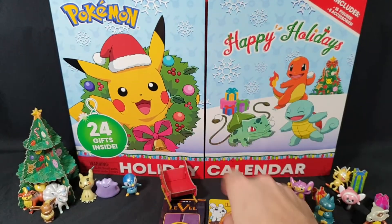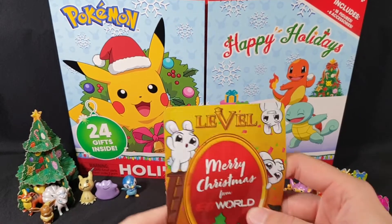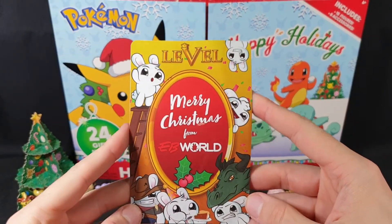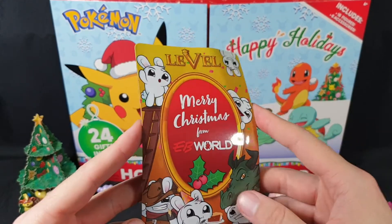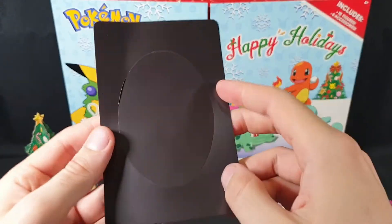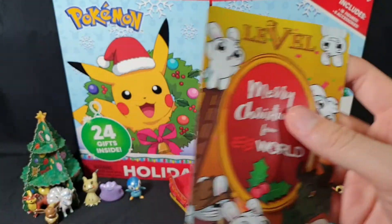Chuck that down there. And now we have the level 5 EB World members Christmas gift. So first up we have a magnet — level 5 Merry Christmas from EB World, with a bunch of buck bunnies on it. So you can pull off that middle part, or just leave it as it is — I'm just gonna leave it as it is.